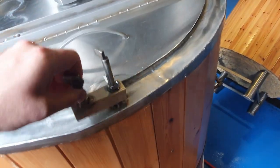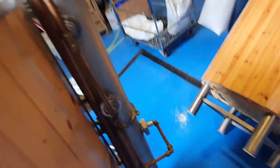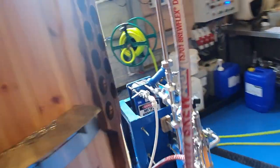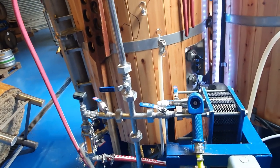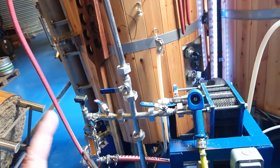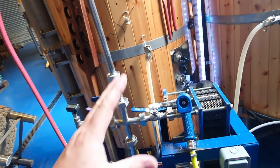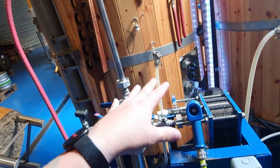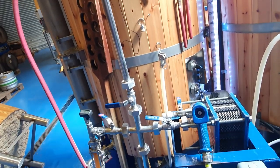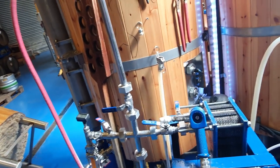We'll close that lid, and we'll turn off the recirculation once it's hit 90 degrees, because we don't want to agitate the whole thing too much. We want that protoflock to do its thing, and then once we've chilled, we're going to want to leave it all to settle so the protoflock can react with all the proteins and settle to the bottom of the tank, ready for us to transfer off the top of it and leave it all behind.